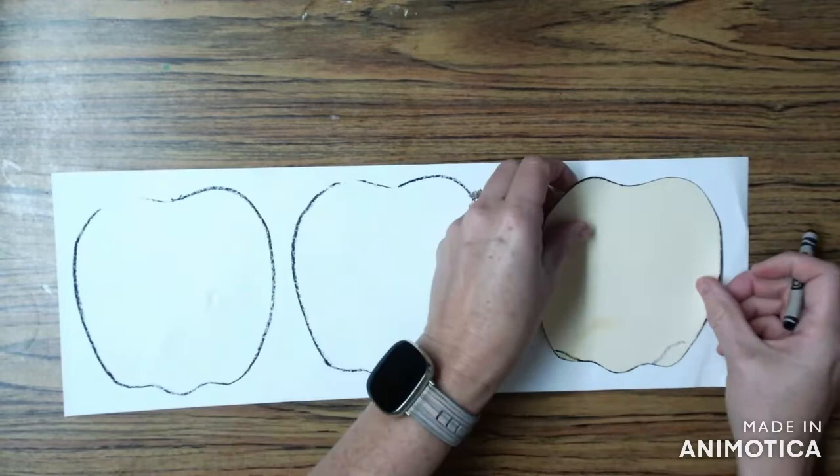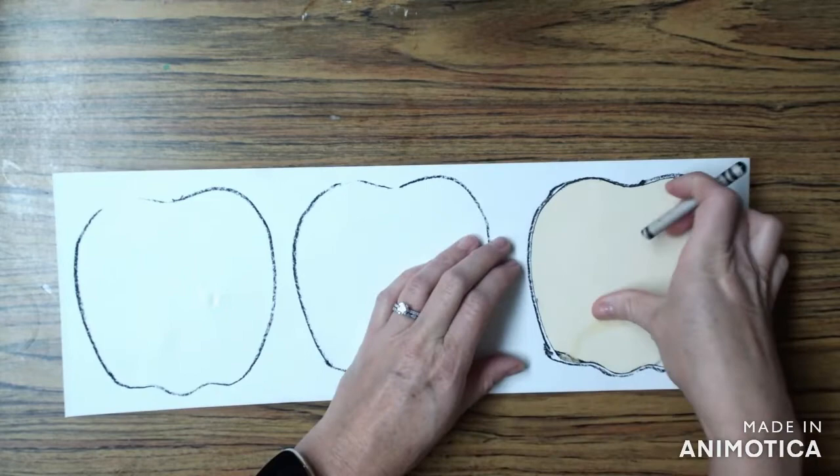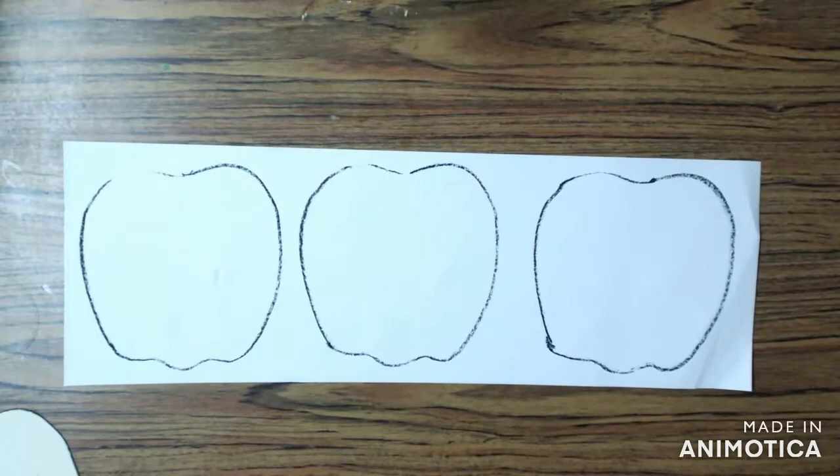You're going to need to fit three apples on your paper so make sure when you're starting your first apple it goes all the way over to the side. If you happen to go off of your tracer don't worry, just hop back over to where your crayon belongs and try again. When you're done, write your name on the back so we know whose it is.